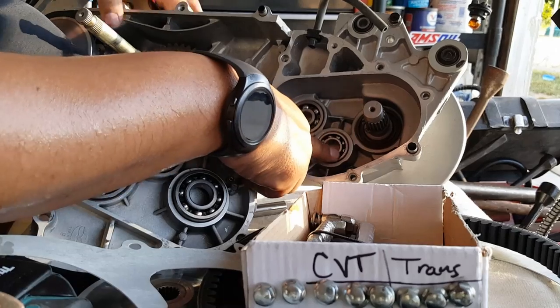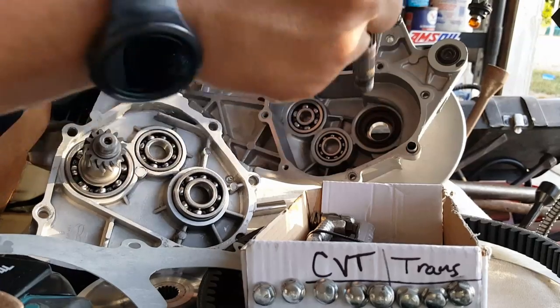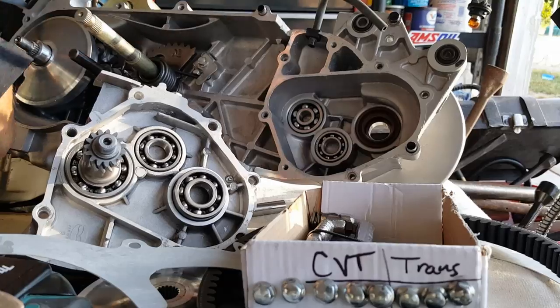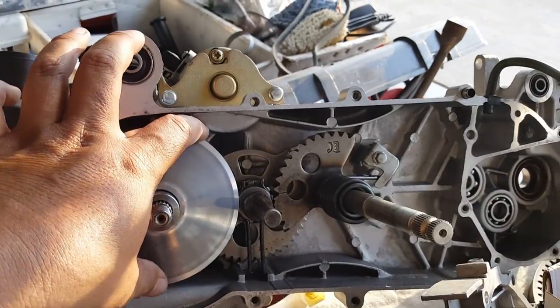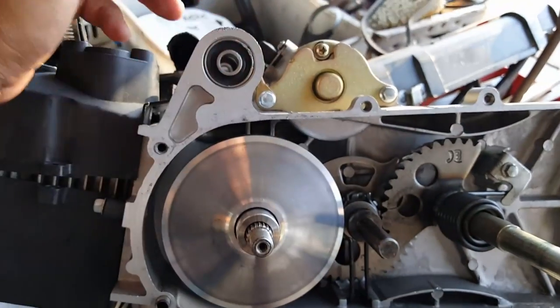This shaft here comes off. We're going to replace the bearings here, and we're also going to replace the shaft as well — actually, this one we're going to reuse, but we're going to replace the sealant on it. The only thing we're going to salvage from this part is — we're going to replace it with a new CBT transmission kit. We're going to keep the kickstarter though, because there's no high-performance kickstarter — it's pretty much the same.